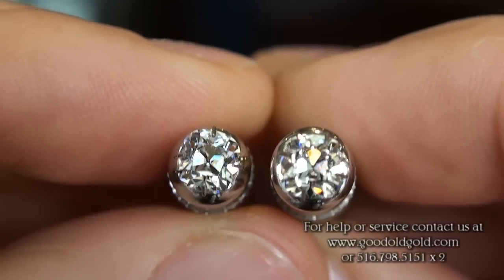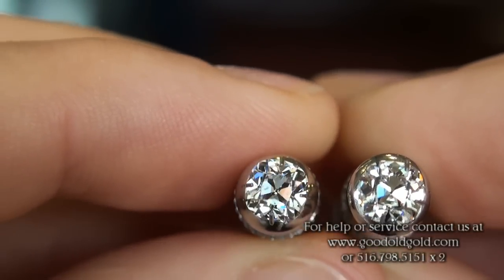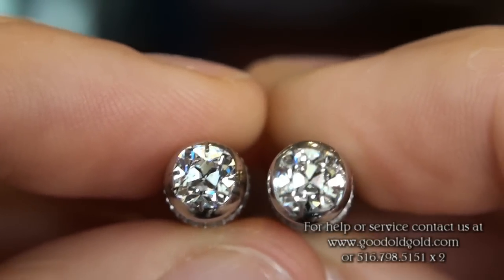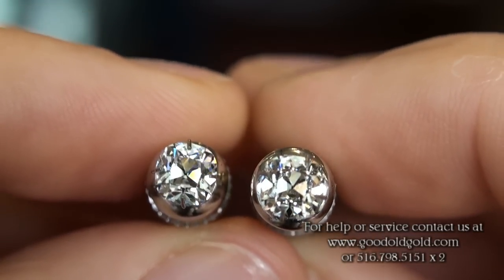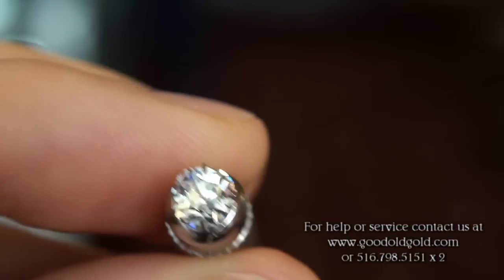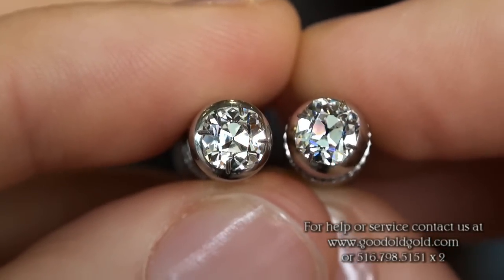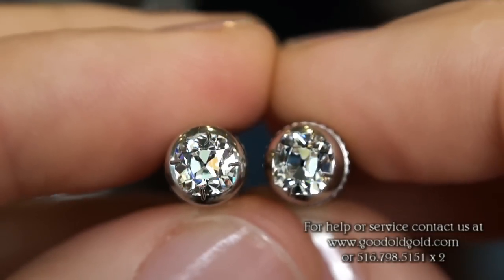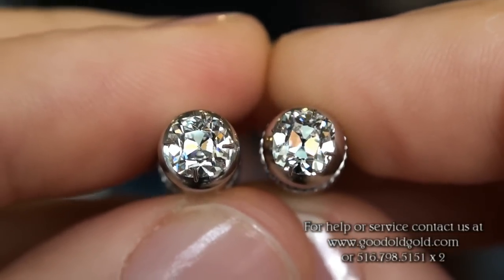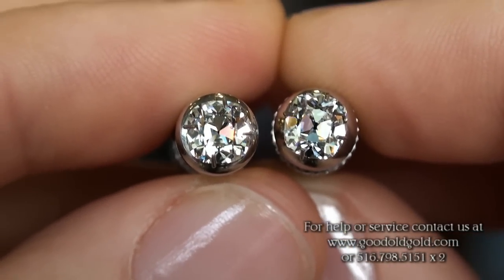Now I'm going to put down the D SI1 on the left and leave out the G SI1, and bring up the 73 F VS1. Very pretty. Now we have the 73 G SI1 on the left and the 73 F VS1 on the right — both beautiful, white, eye clean, and square August vintage cushions.